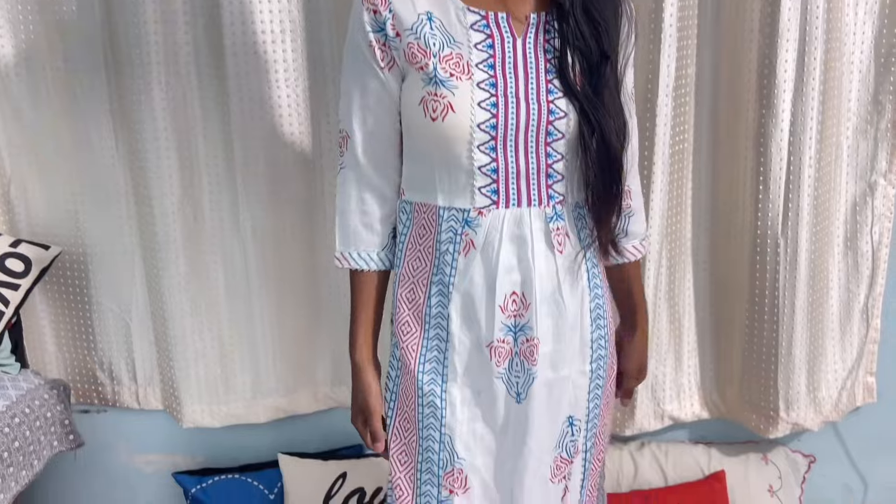Moving on to the second kurta set, which is what I'm now wearing. This is a very famous kurta set, honestly. I wanted to buy it for quite some time because I had seen Sara Ali Khan wearing something similar — not the exact same kurta set, but this one is inspired by what she wore. I think she was roaming around Banaras in that kurta set.